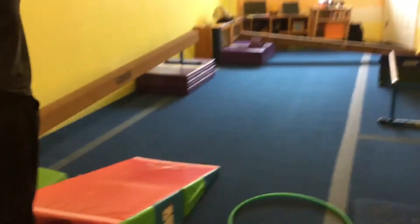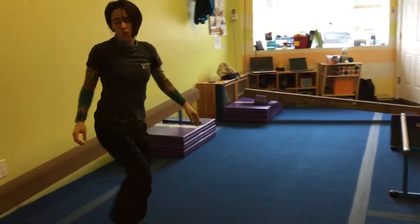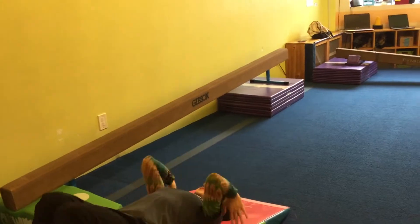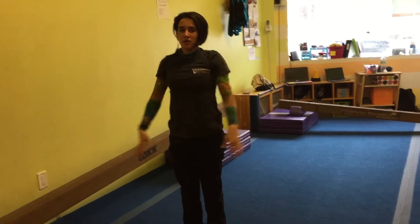And we're going to do our up so tall, down so small, tuck your head and roll. Or for the preschool and those that are ready: knee down, clap, clap, hands back, toes over and push. Nice.